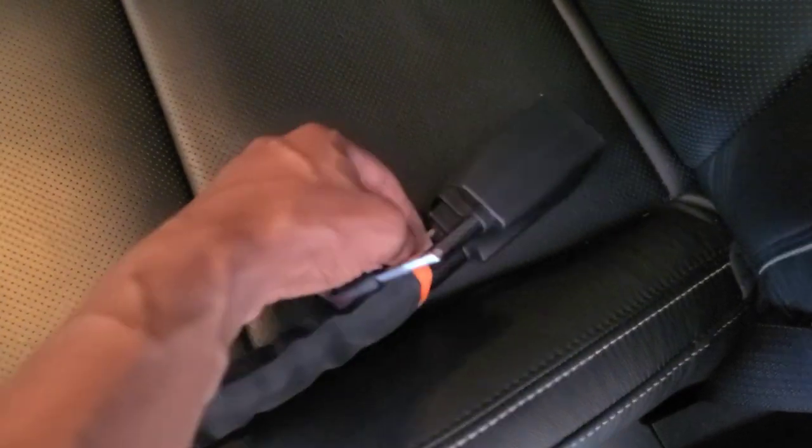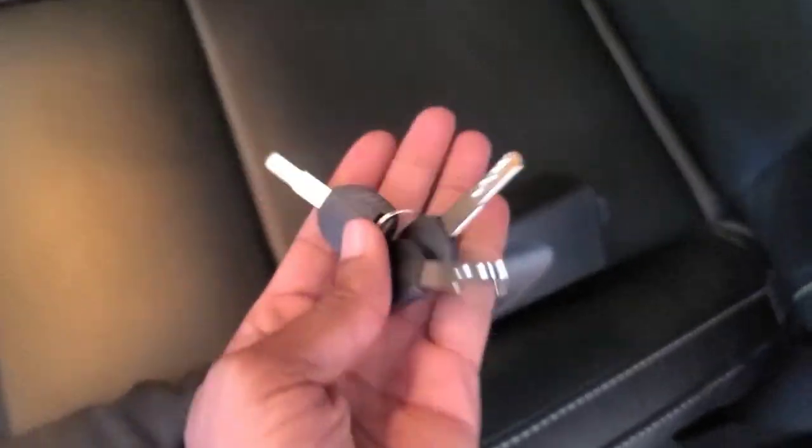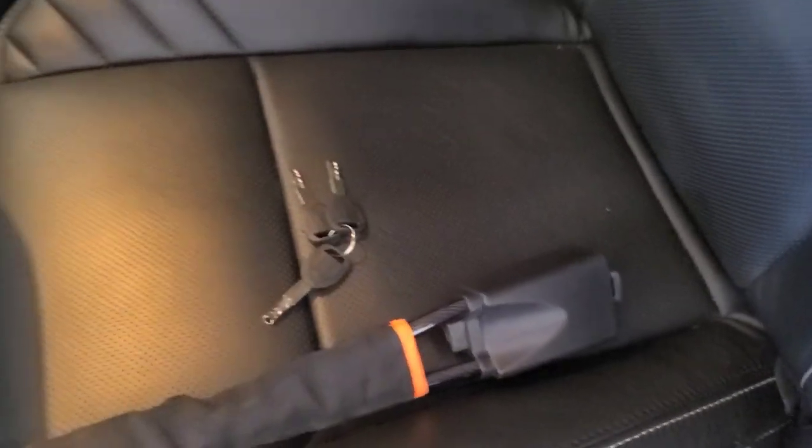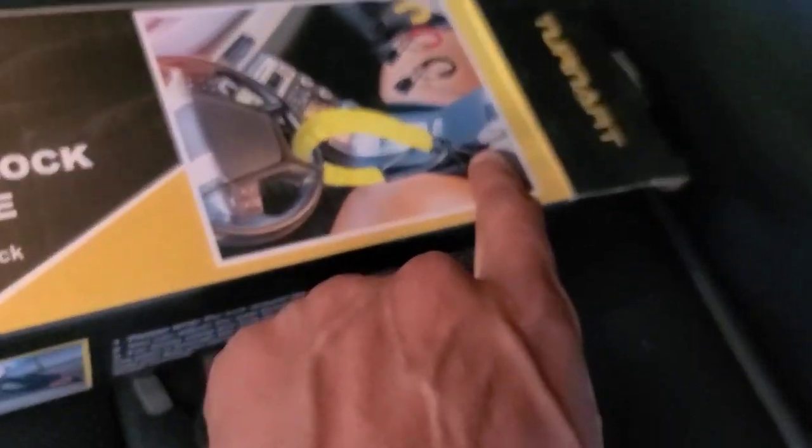It comes with three keys — you can see them right here. I don't have my gimbal so bear with me. I'll show you the picture. All you do is loop it through the steering wheel and then buckle it up. Just loop it through the steering wheel and buckle it up.